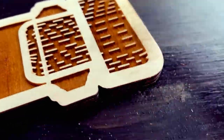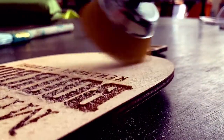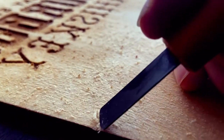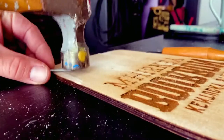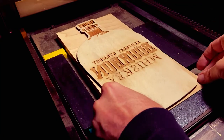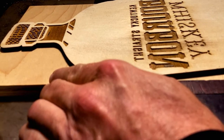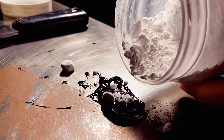I worked with Grainwell and Covington to create a custom laser cut wood block. To give it some age and texture, I did a combination of sanding techniques to showcase the wood grain, and then to match my wood type, I gave it a little bit of distress.